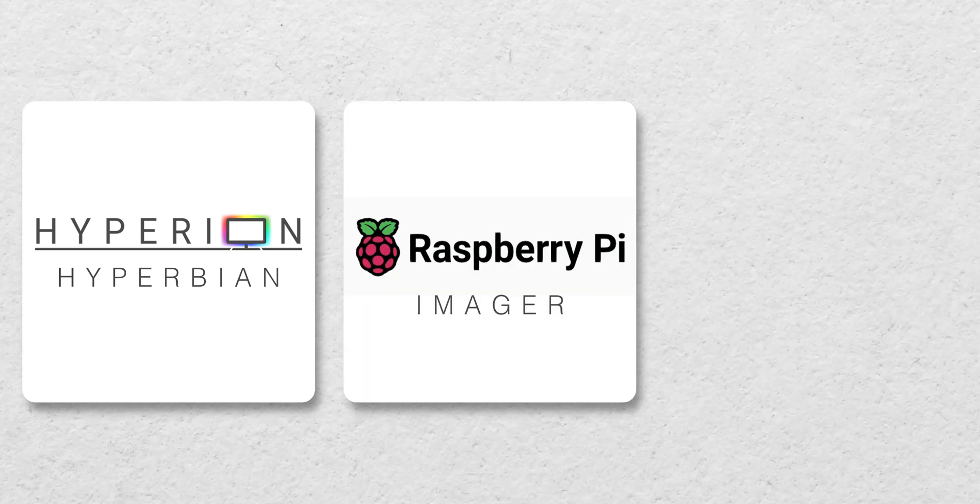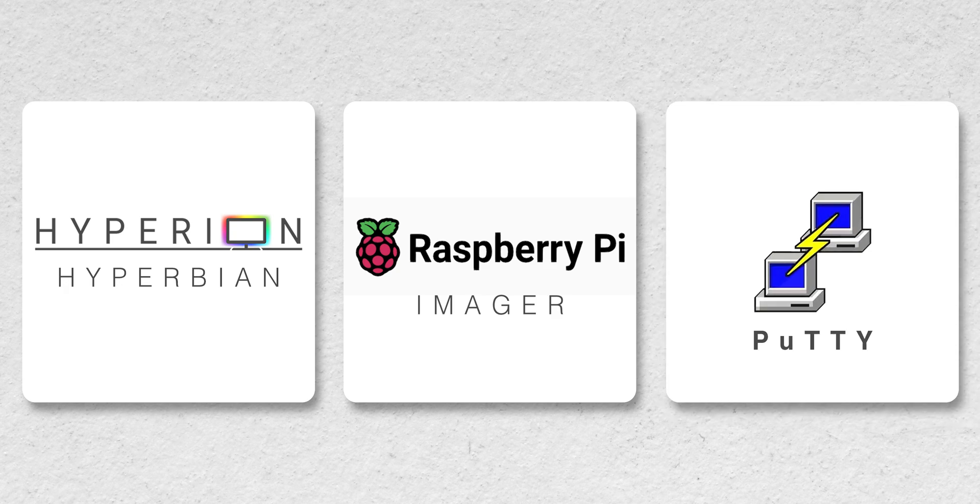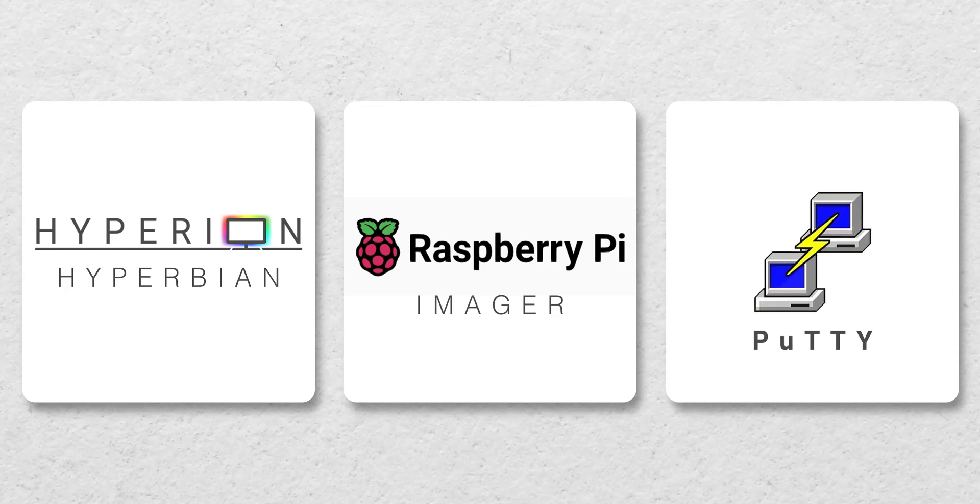On the software side, this setup needs the open-source application called Hyperion Hyperbian, which I mentioned earlier, that I installed onto the Raspberry Pi using the Raspberry Pi Imager. I also used PuTTY to connect to the Raspberry Pi via Wi-Fi. I've linked all of these applications in the description below.